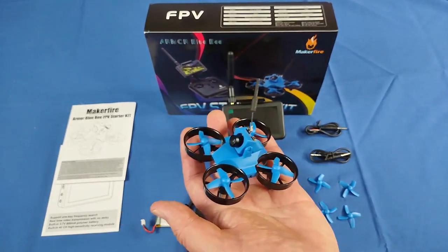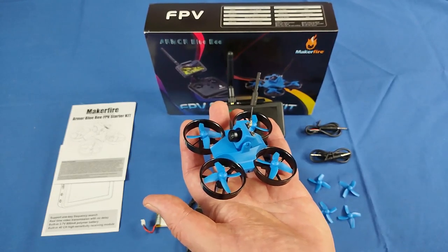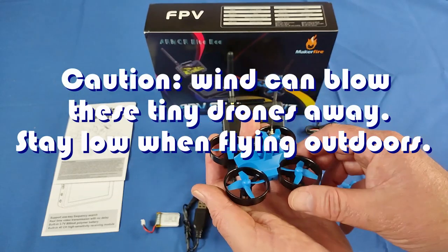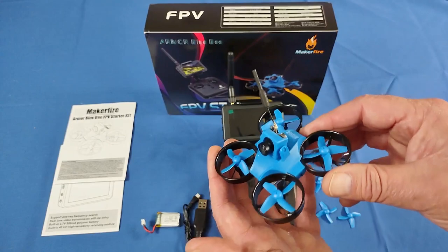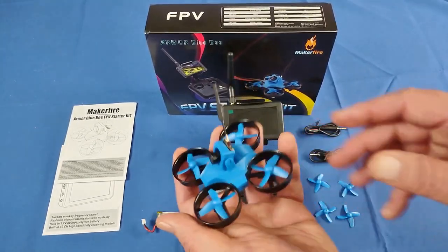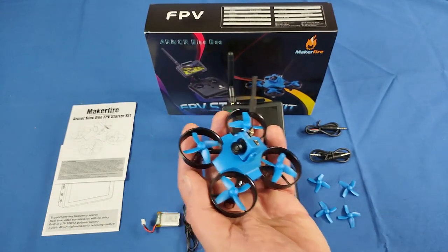And that's what this does too. You can fly this inside your house, but I've also been flying it outside. It does have the ability to fly outdoors. On closer inspection, it weighs only 36 grams with the battery installed. That means this drone does not require registration in most countries, so you don't have to worry about that.